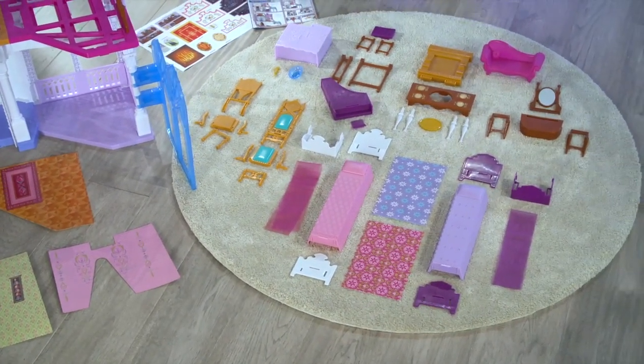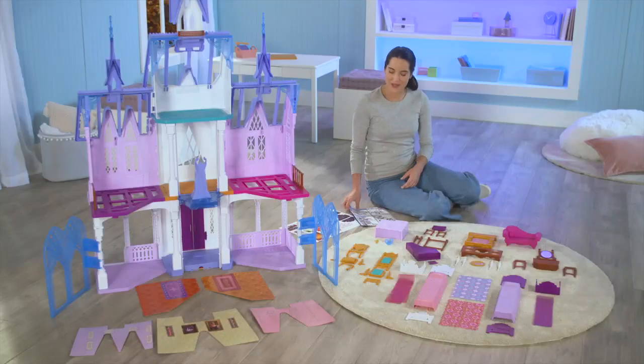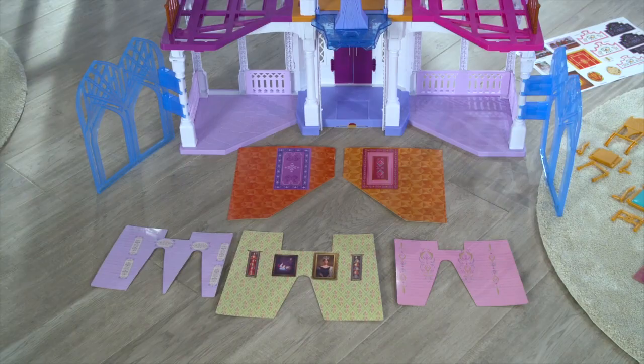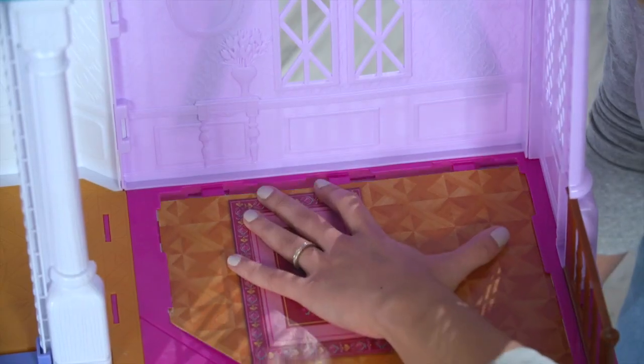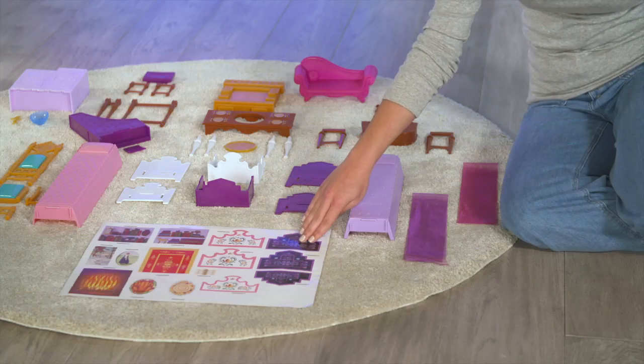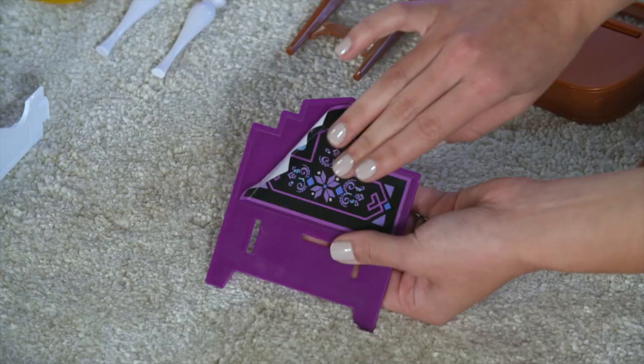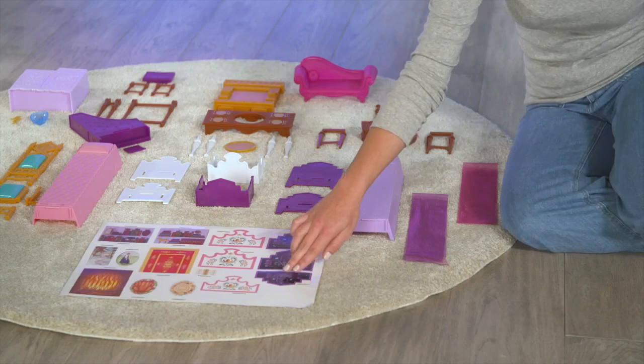Now you can assemble the accessories and decorative panels by following those sections in the instruction sheet. Some helpful tips for the finishing touches: slide the decorative panels between the tabs. For the stickers on the bed, the top sticker goes on the headboard, the middle sticker goes on the footboard, and the bottom sticker goes on the canopy.